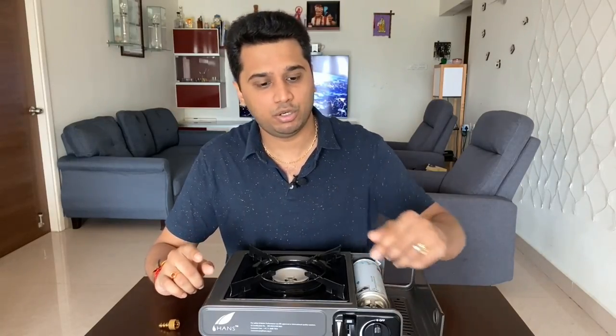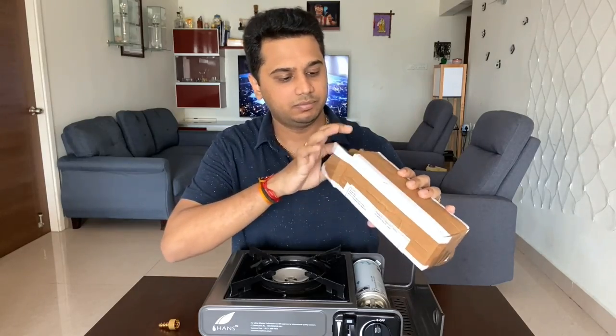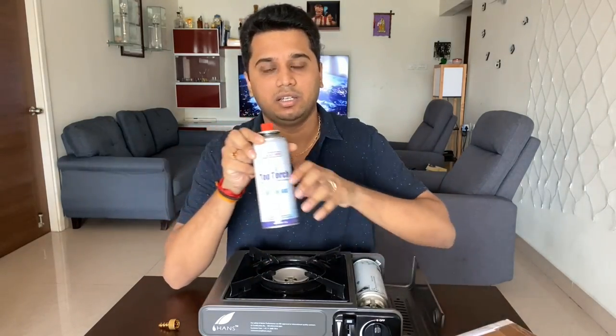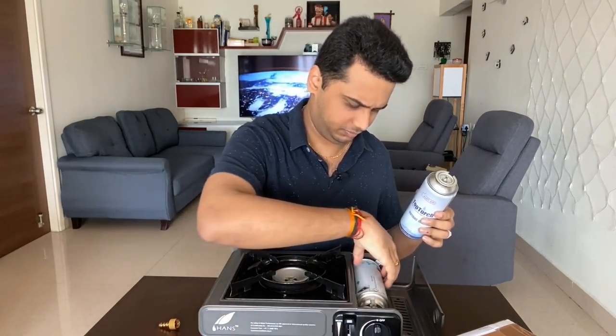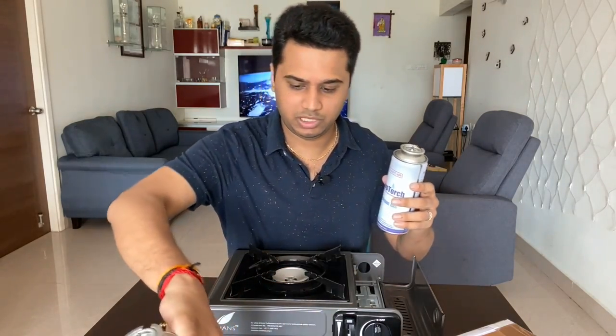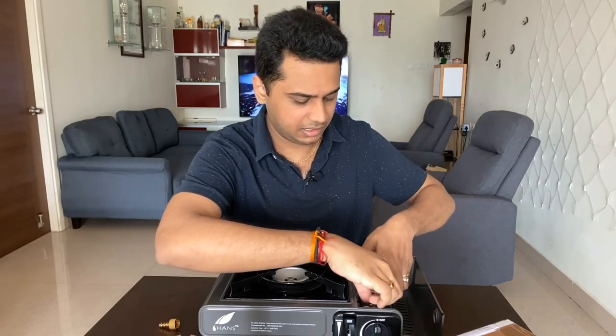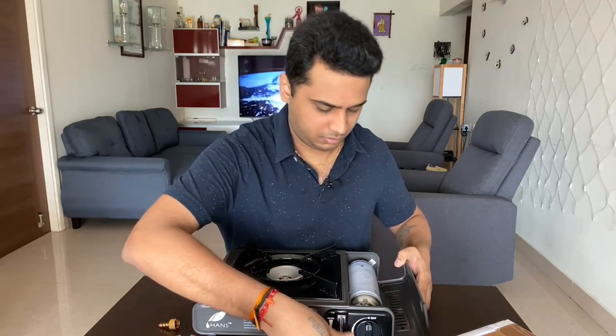If you want to compare, you can look at the top torch version, which is more costly. But if you try this product, you can definitely use it. When you engage it, it will lock and work well.